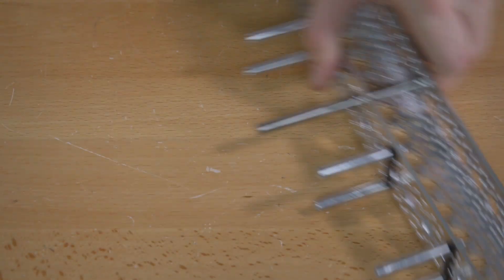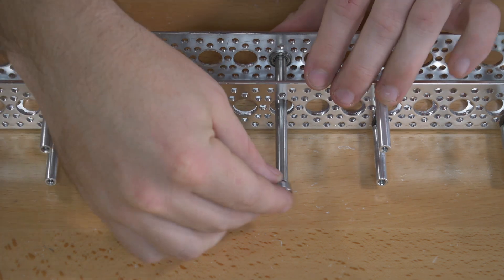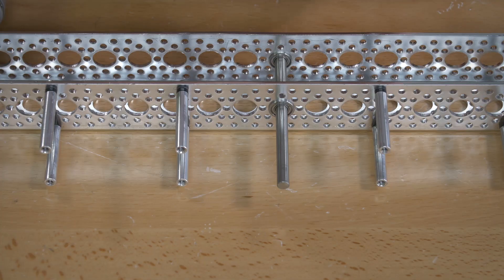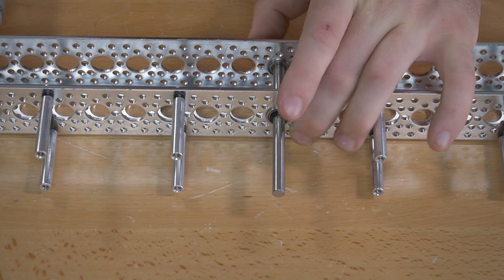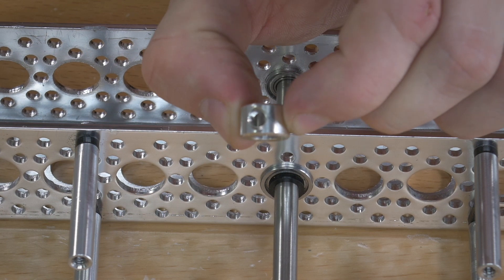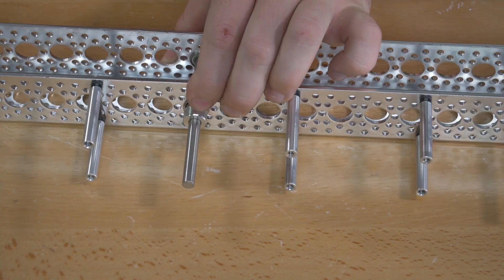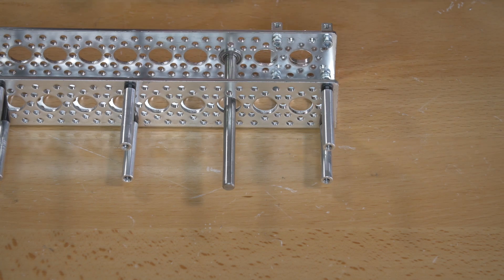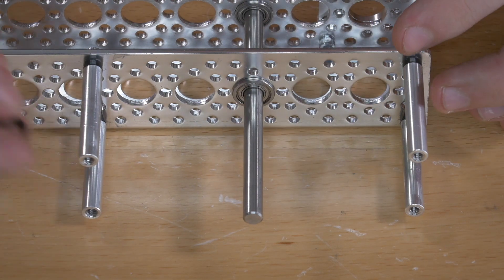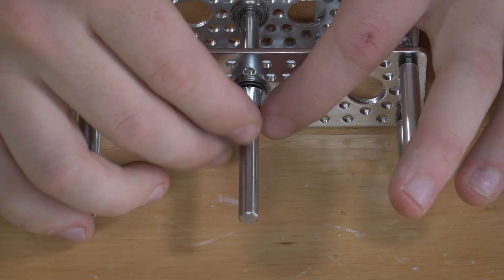Next, on the other side, put on another ball bearing — that'll slide down that way — and then put on a plastic spacer, followed by a set screw collar. These set screw collars will probably come with a set screw in them; you can just take that out because we're using them as spacers here. Do that on both shafts: ball bearing, plastic spacer, and your set screw collar working as a spacer.